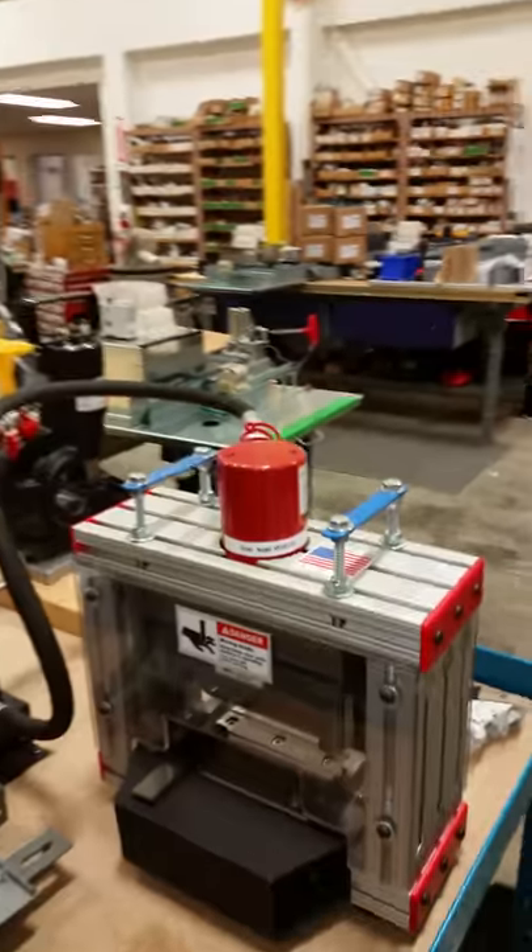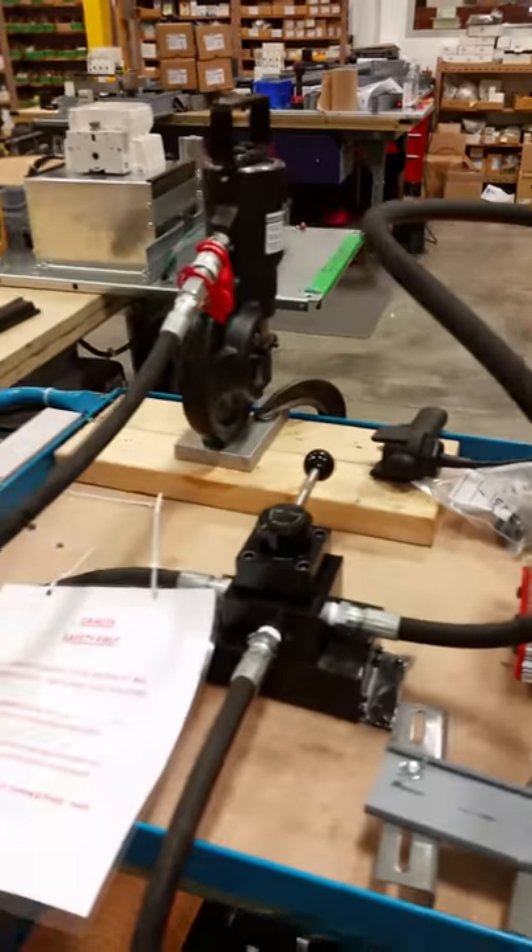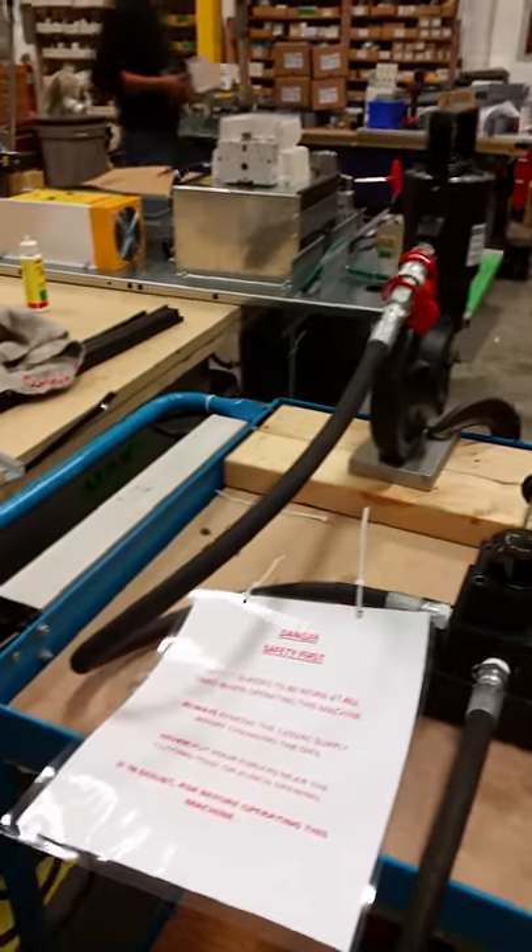The table and the plates are just weighted down — they're heavy, so they don't need to be screwed to the table. There you go, a little safety procedure.